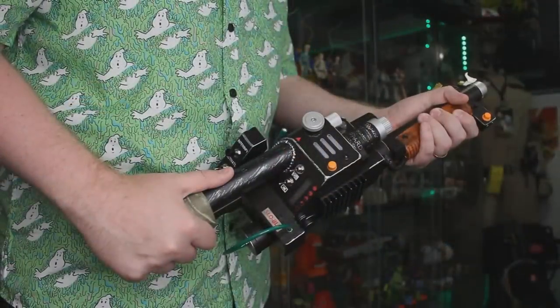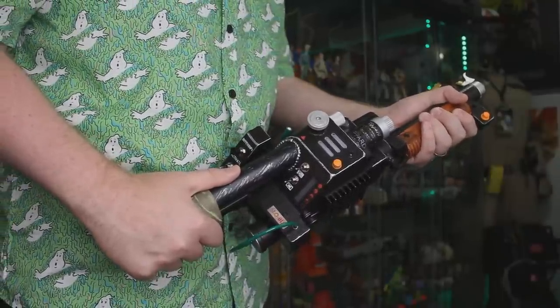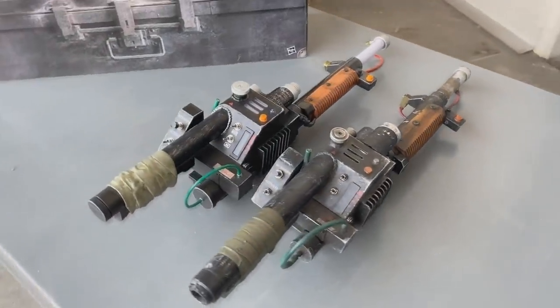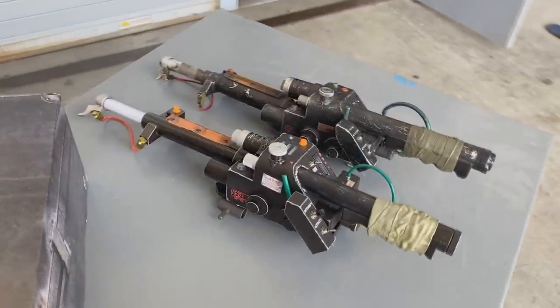Hey everybody, Jason here of GhostbustersNews.com and Ghostbusters News right here on YouTube. Today I'm back again talking about Hasbro's brand new Spengler Neutrona Wand. If you didn't check out our previous video on it, I certainly suggest you do — we have a link down below in the description. We go into detail about all the features of the wand, compare it to the Ghostbusters Afterlife screen-used wand, and we have an interview with Ghostbusters Afterlife armorer Ben Eadie.